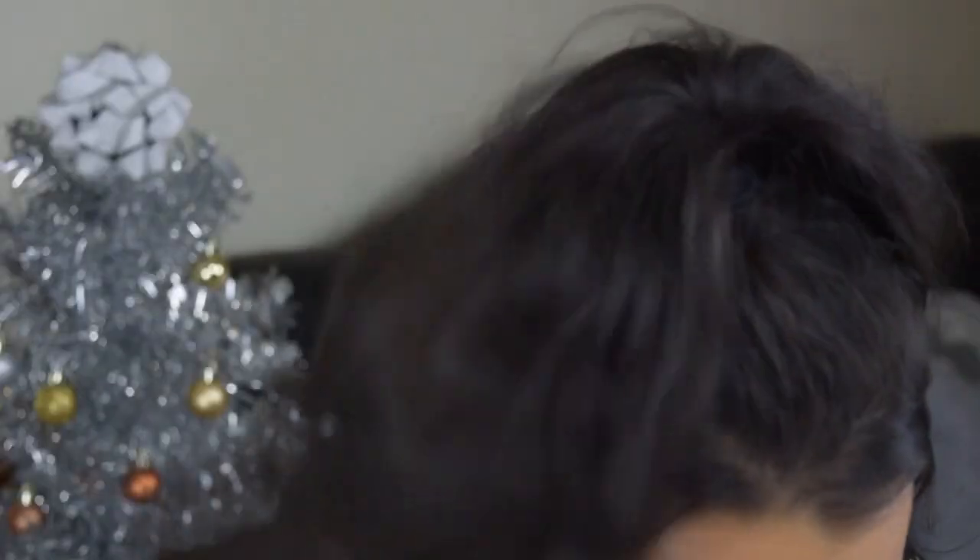All you really need to complete this look is a gold eyeliner and a red lipstick — and I got both at the drugstore, so you don't have to go to any fancy Sephora or Ulta for this Christmas look. Hope you guys enjoyed this tutorial — make sure to subscribe to my YouTube channel, click the little bell to be notified when I post new videos, and I'll catch you guys in my next one. Bye, love you!